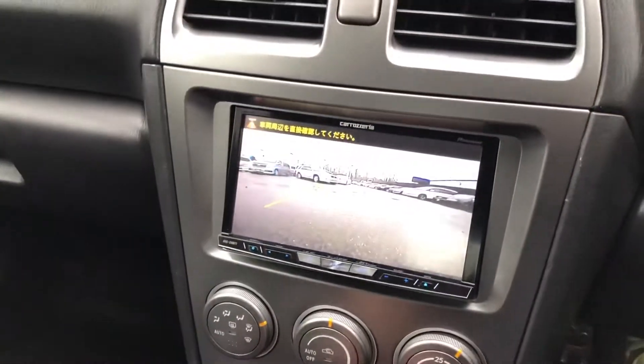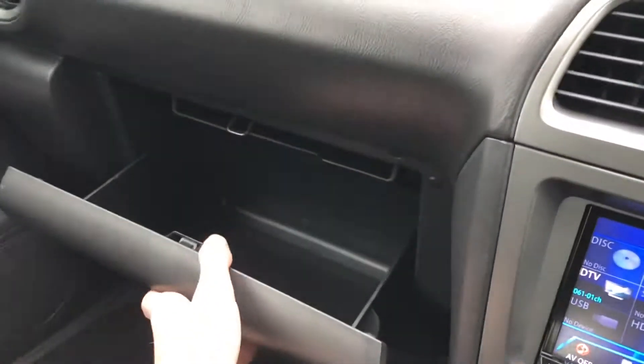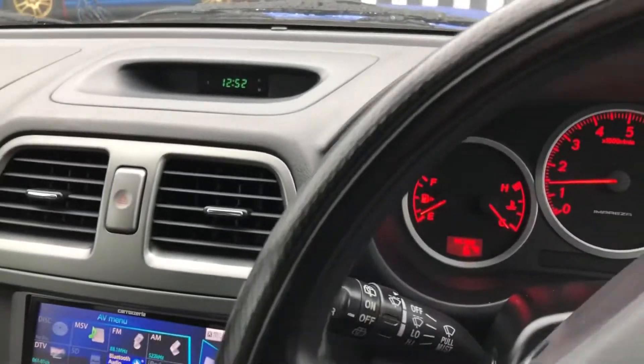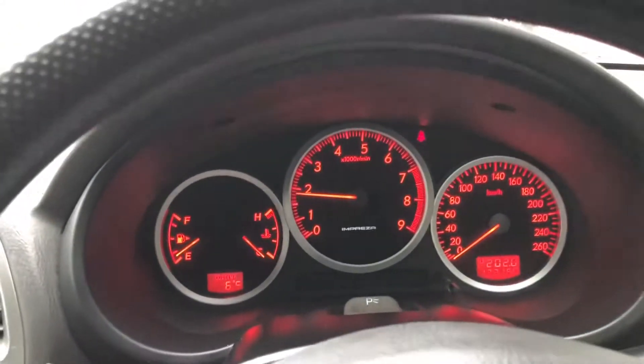Put it into reverse and it automatically goes into reverse camera. Really not much else to note in here — it's just a nice, clean Subaru WRX. So I'll pull it out, and there'll be a cut in the video here, but I will do a little bit of a test drive down the street.